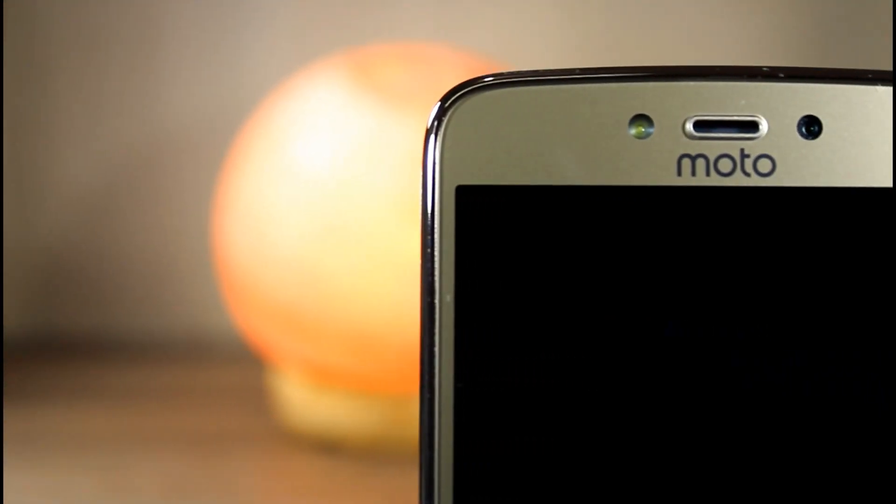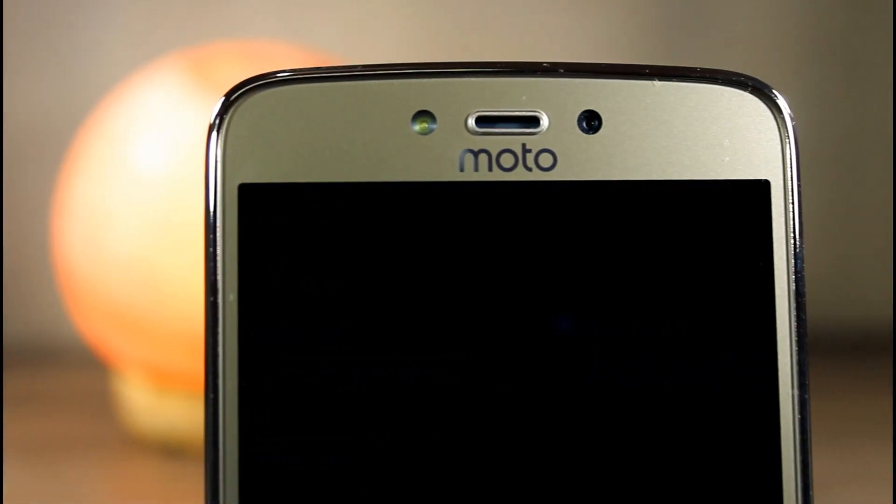On the right we have the power button and volume rockers. On the front there is a 2MP F2.8 aperture shooter, flash, and earpiece. On the bottom there are 3 non-backlit off-screen keys.